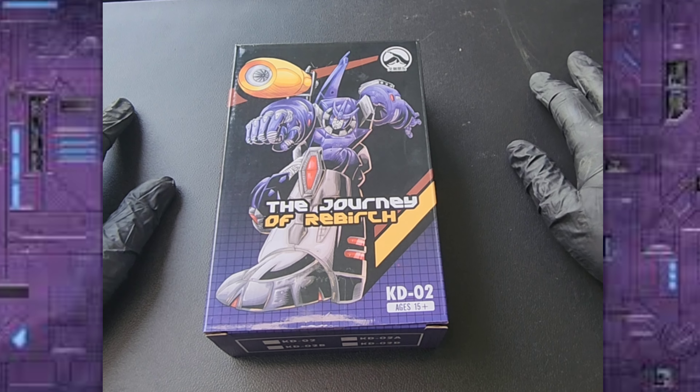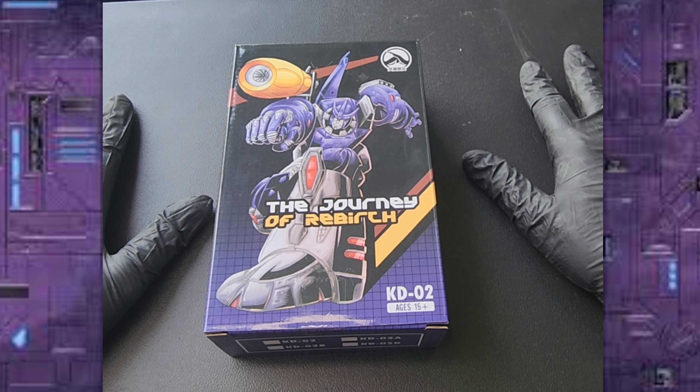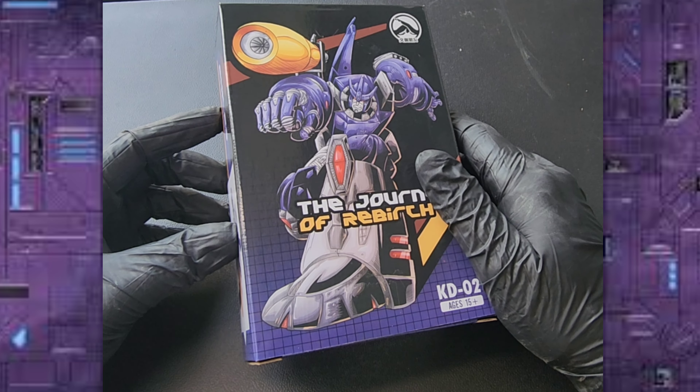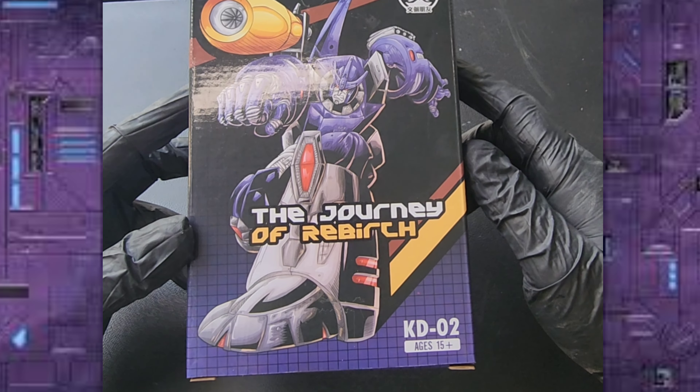What's up everyone, FreakySign here. Today we're going to look at the oversized New Age Galvatron — the Journey of Rebirth, Exodus, or something like that.